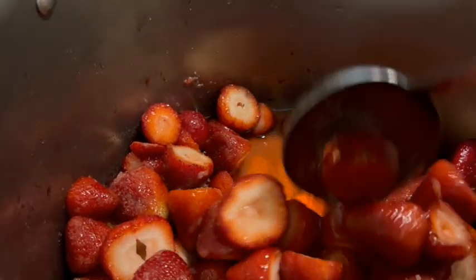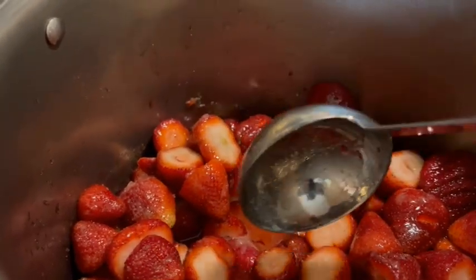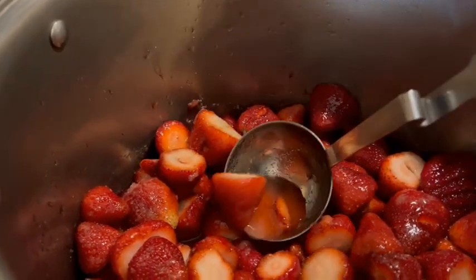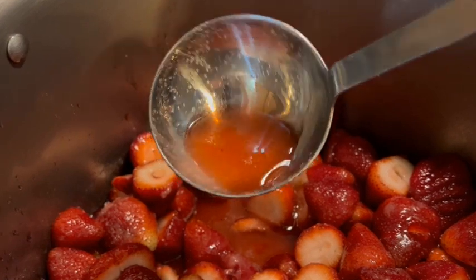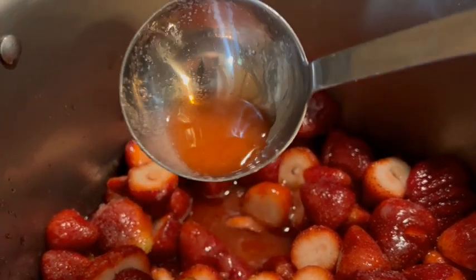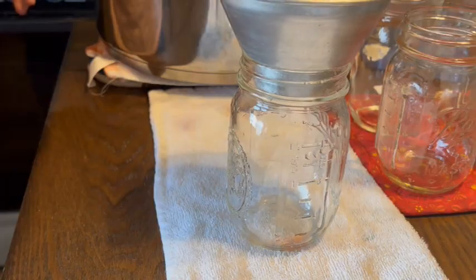Our strawberries are on the stove and we're heating them up slowly — we want to bring them to a boil so the berries are warmed all the way through. You can see how some of the juice has released from letting it sit for five hours, but you can also see the sugar in the bottom. We need this to cook down until all of that sugar has dissolved. For this recipe we are using pint jars, looking for a half-inch headspace, and we're going to process these for 10 minutes in a water bath canner. Please adjust your time accordingly depending on your altitude.